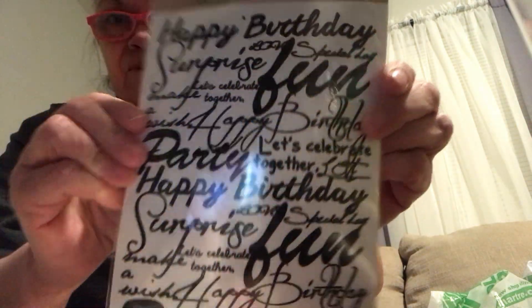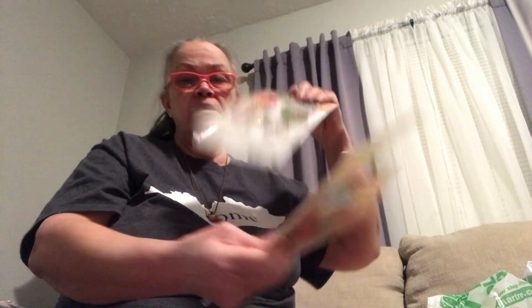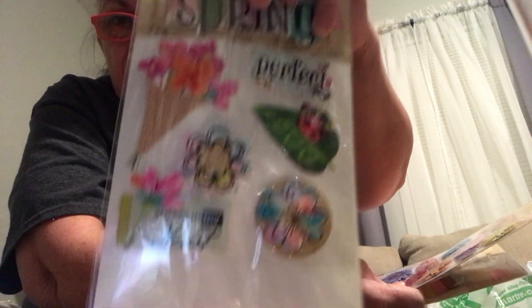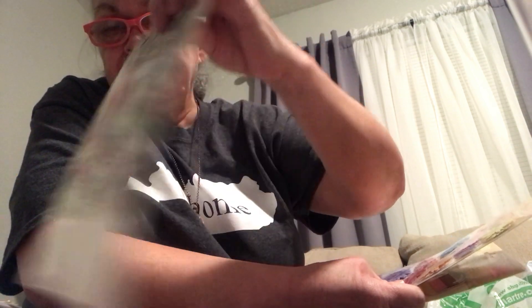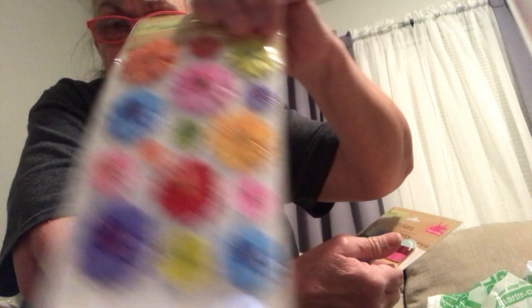Like I said, this lighting is not real good so I've just got to do the best I can because there's a glare. But you can see kind of what it is. I've got these even bigger butterflies to put on projects that I'm going to make. So I'm going to try to get that done. I've got some spring stickers where it says 'Spring' on the top. And I have some little flowers to go on my cards or some of my crafts, whichever I decide to do.